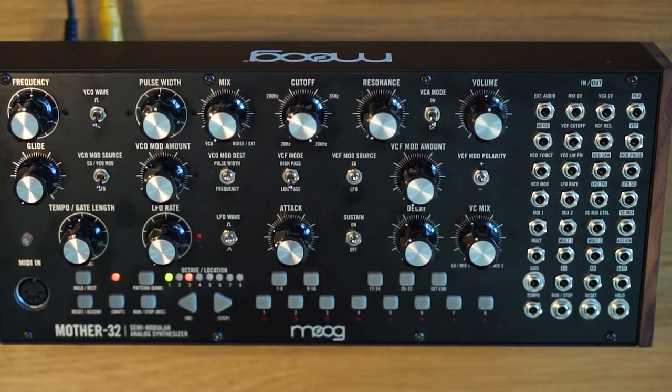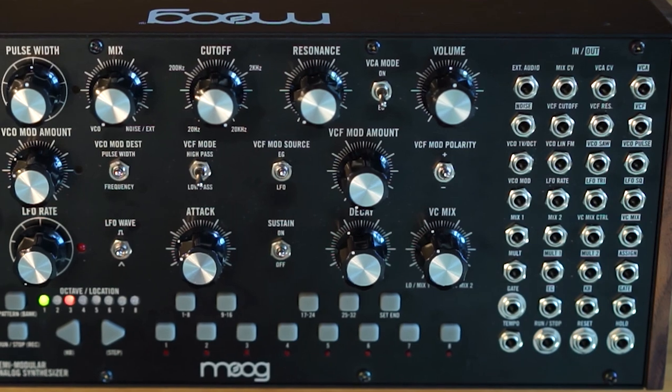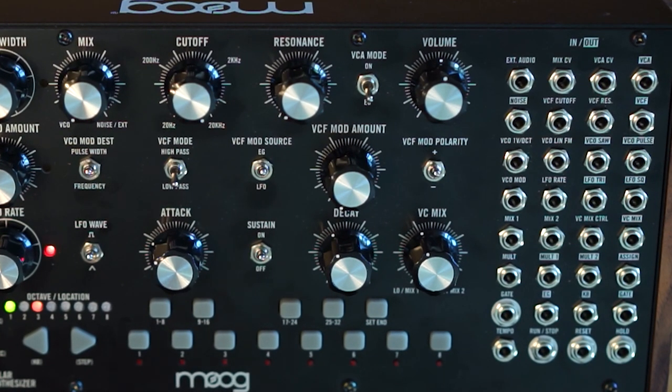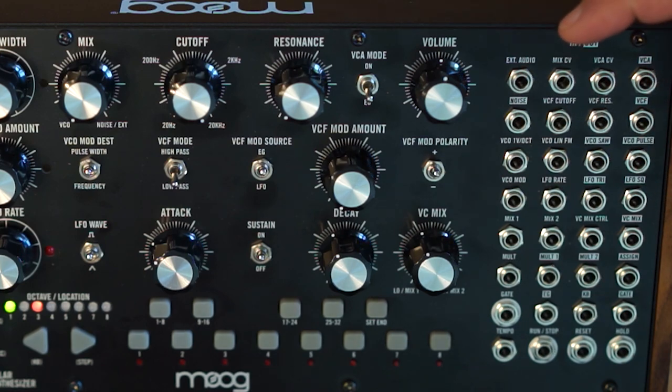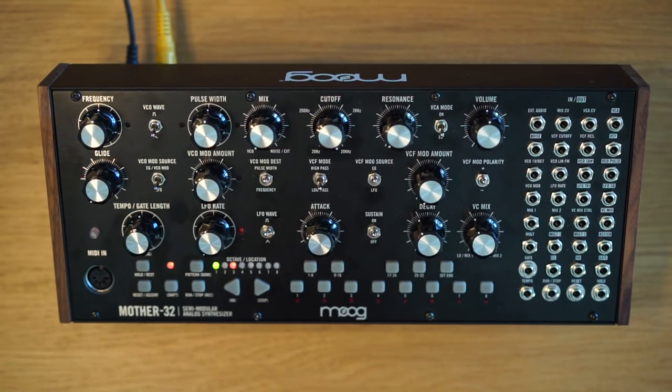Let's zoom in and talk about the patch bay. The patch bay has 32 patch points which either output information — shown with reverse text on a white background — or accept input to control various parameters of the Mother 32. Generally, outputs are on the right and inputs on the left, organized like the knob layout on the Mother 32 from top right. These five knobs, for example, are controlled by five corresponding inputs, which can come from outputs on the Mother 32 or from other modular synthesizers.